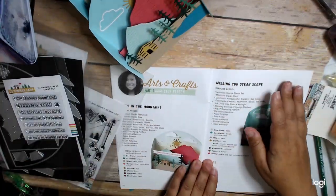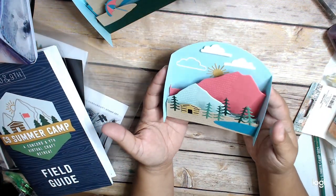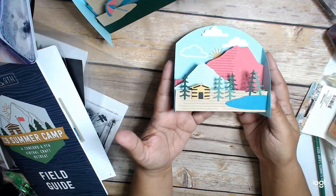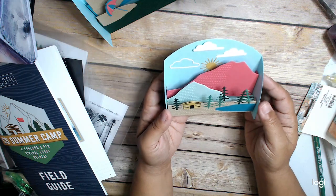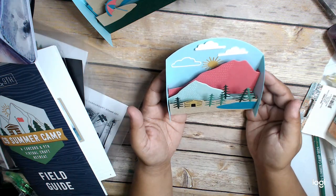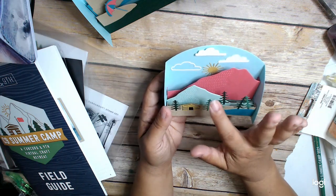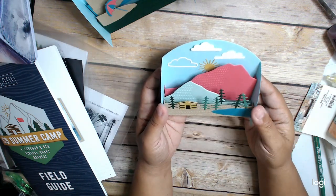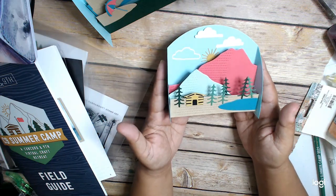Let me show you the two projects. So here is this one — this is what it makes. It's like a diorama. Isn't it adorable? I think it's so cute. This one is more mountain-y, and I think the sentiment goes here. I'll definitely do the sentiment before I put it away, because I think that's cool.